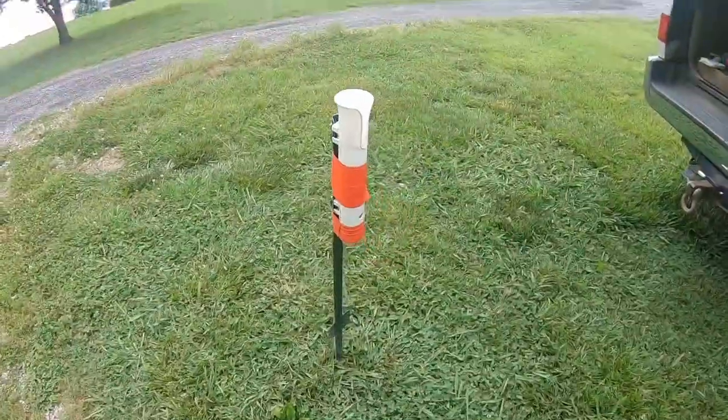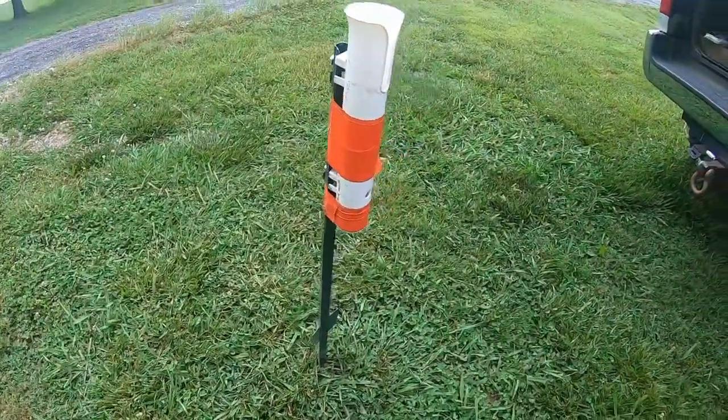Rod holders — there's all sorts of different shapes, styles, and sizes for various types of fishing. Here are the ones I use the most, the ones I've used over the last few years. Some are built, some are bought. Let's check them out.